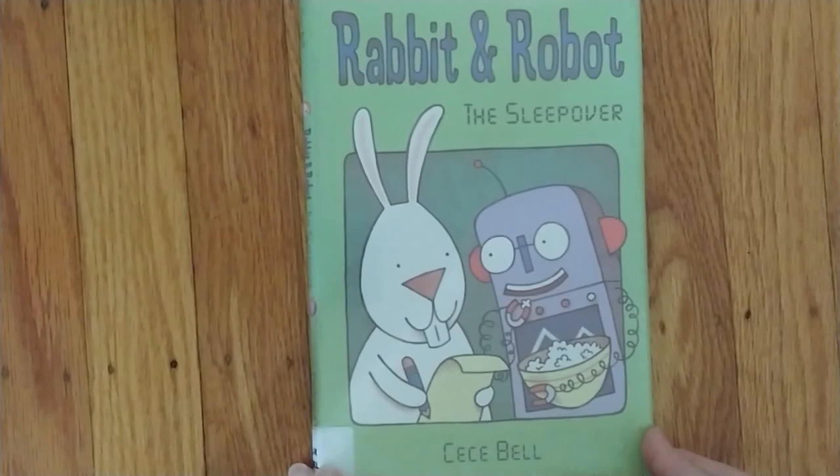That is Rabbit and Robot: The Sleepover, by Cece Bell. I hope you enjoyed this week's early chapter book read, and I hope you will join me next week. Bye for now. Bye.